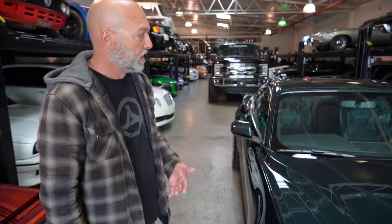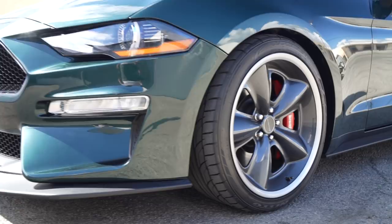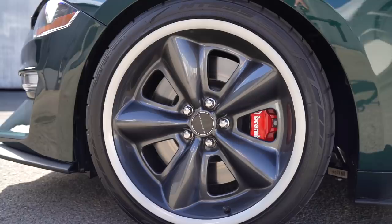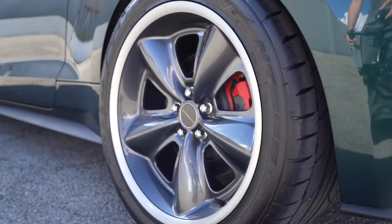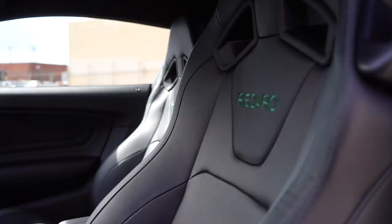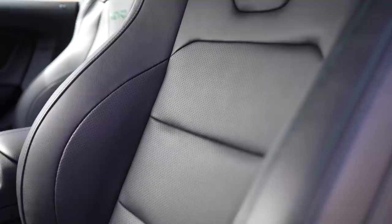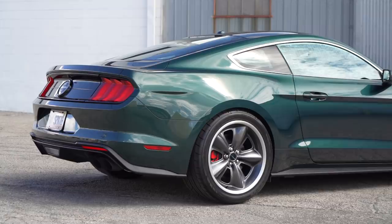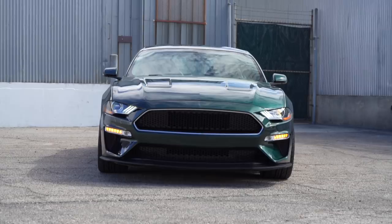I absolutely love the wheel configuration on this car. It would have been easy to go with something else, but this really brings you back. It's obviously a very different car than what happened in 1968, but for the 50th anniversary of the Bullitt movie that Ford did this car, and that Steeda has taken an already great car to a whole new level, is incredibly cool. They've done their best to bring forth the feel of what happened with the '68 Mustang that got known in the Bullitt movie.